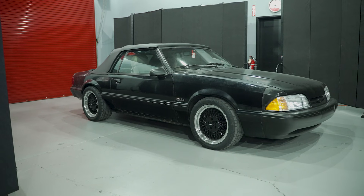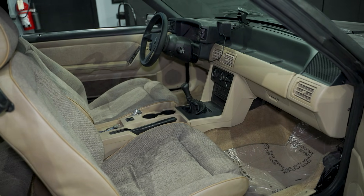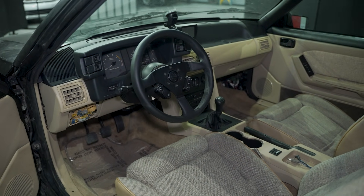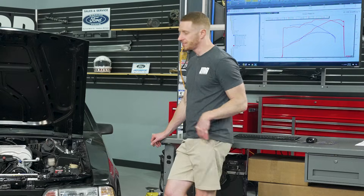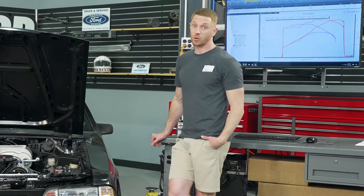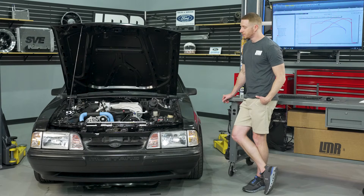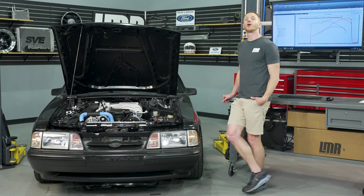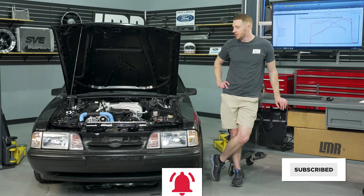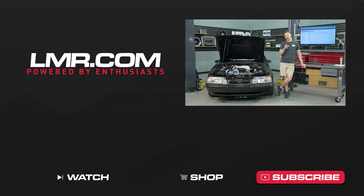The only things left on the car are some body work, respraying some trim, and a light interior spruce-up — just a vacuum and wipe-down since people are in and out of it. The car sat around here for a while, so it's great to see it make some noise. As always, if you find value in what we do, consider liking the video, subscribing, and turning on notifications. Until next time, for all things Fox Body Mustang, keep it right here with the real enthusiasts — LMR.com.